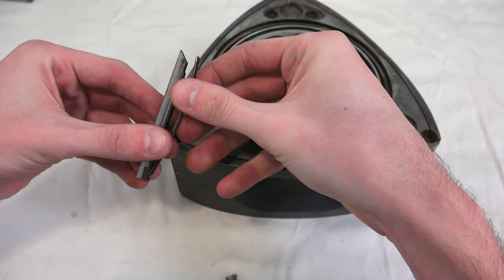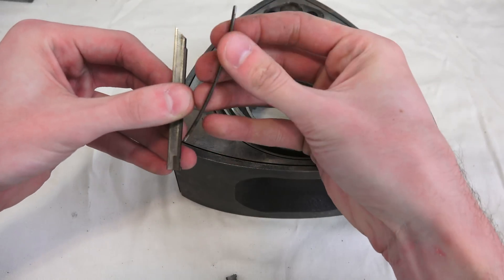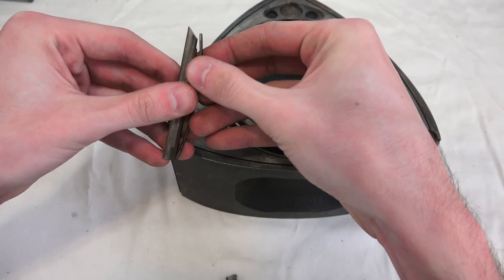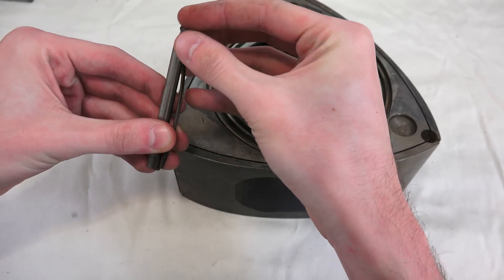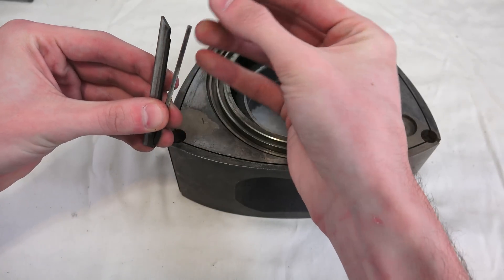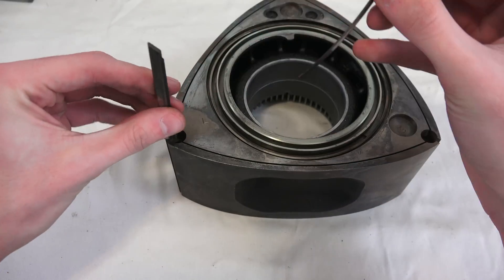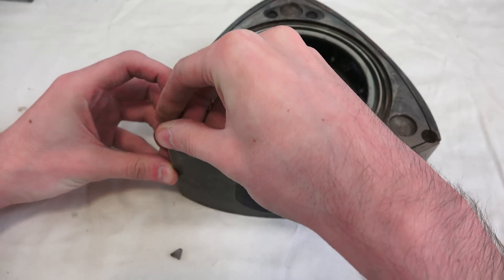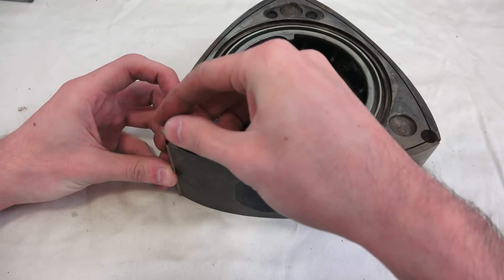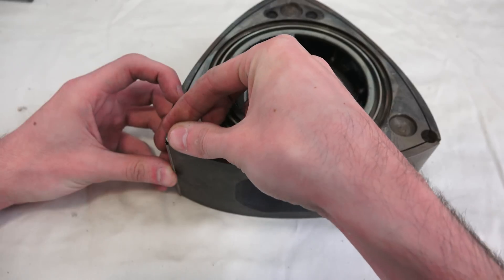Here's a better view: you've got the apex seal with a little notch at the bottom, so that spring lines up with that notch. Then you've got the top piece of the apex seal right on top, and it also has a notch to hold the top of the spring in. So you'll have your apex seal in there and slide that spring down in with it, and that will help keep it pressed out.